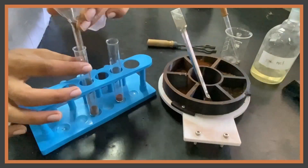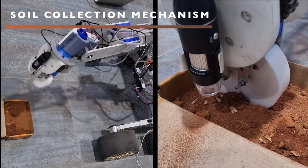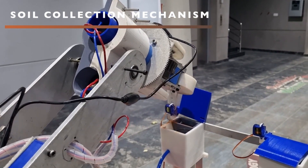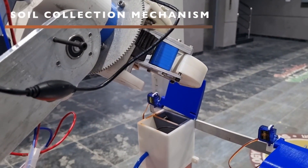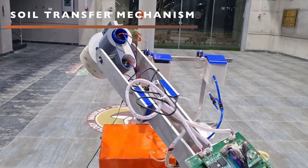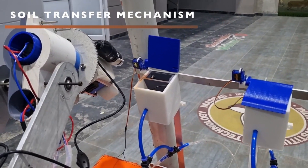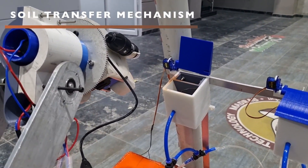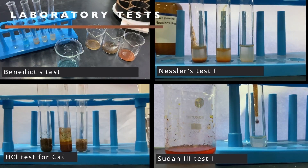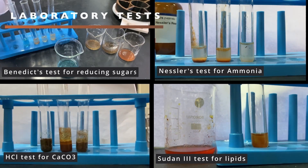The science setup consists of a soil collection mechanism and an onboard laboratory. To collect soil samples, a scoop attached to the end of a robotic arm drops them into a collector box with two compartments — one creates a solution for testing while the other preserves the original soil. Submersible water pumps and pneumatic pipes control the flow of the solution from the collector box to test tubes in the onboard science lab. Our live detection strategy involves testing for reducing sugars, lipids, ammonia, and calcium carbonate. Changes in the test tubes are observed using three analog cameras.